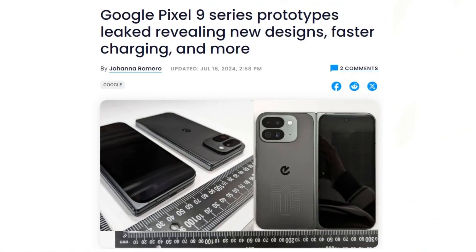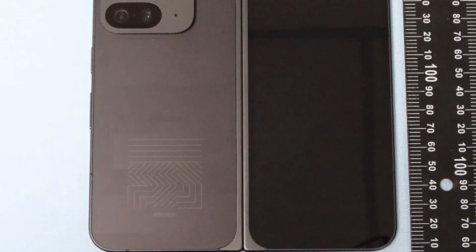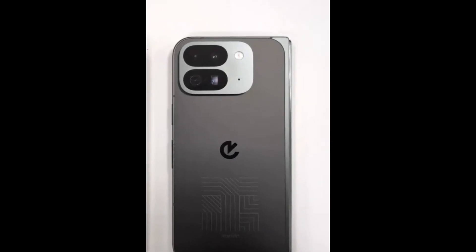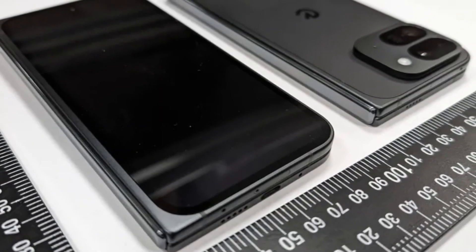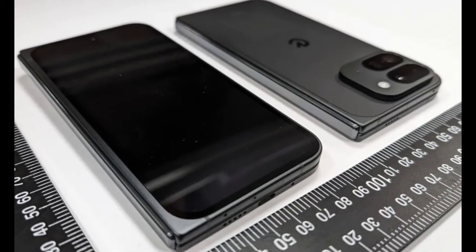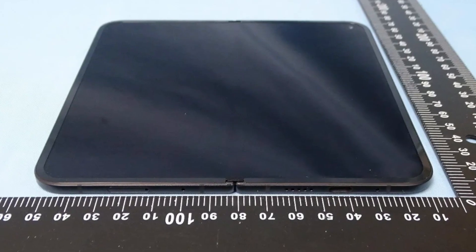In a significant leak, the Taiwanese NCC regulatory agency, equivalent to the FCC, has revealed new photos, battery sizes, and charging speeds for the entire Google Pixel 9 series. Among the highlights are the first clear images of the eagerly awaited Pixel 9 Pro Fold, showcasing its crease and confirming the relocation of the inner selfie camera to the screen's corner. The new square camera arrangement, replacing the Pixel series' distinctive long camera bar, has also been confirmed. The Pixel 9 Pro Fold features reduced bezels and a less noticeable crease, and one leaked image shows the phone lying completely flat, indicating it can be fully opened, unlike the first-generation Fold.